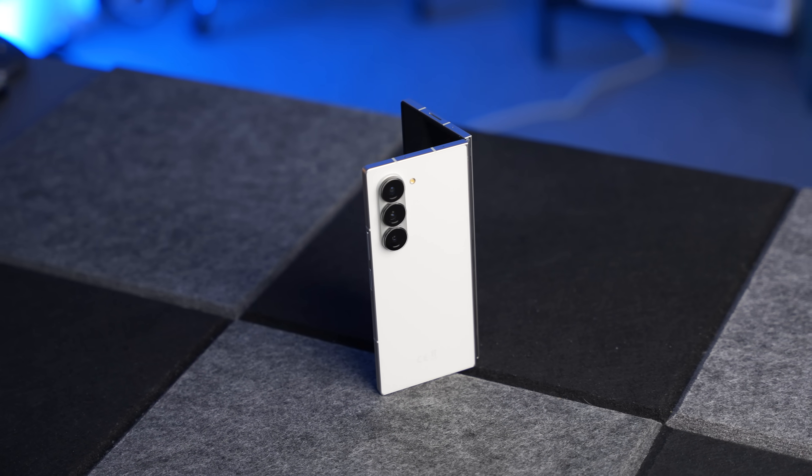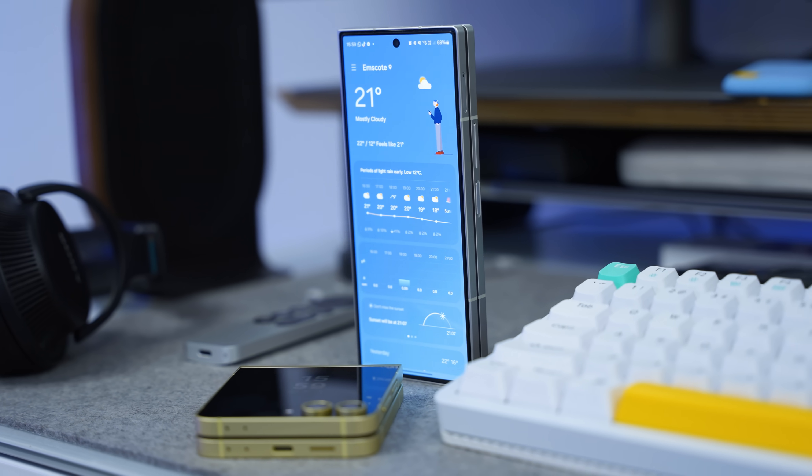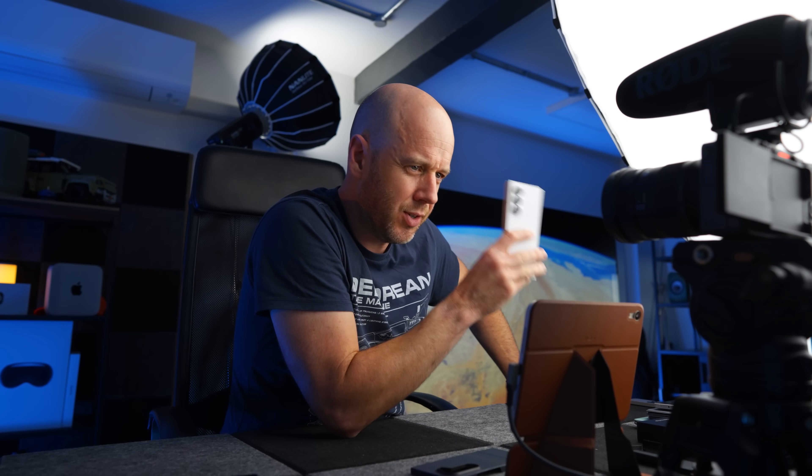This is my phone, by the way — it hasn't been sent to me for review. I have committed to this by spending quite a lot of money. It's got the same size battery as the Fold 5, but it promises two extra hours of video playback, and there's a slightly tweaked camera system, although it still has the 50 megapixel main camera. In terms of pricing, the 256 gigabyte version is £1,799, the 512 gig version is £1,899, and the 1 terabyte version is £2,099. So it still isn't a cheap phone at all. But what do I think about it, having used it as my main device for the last few days?